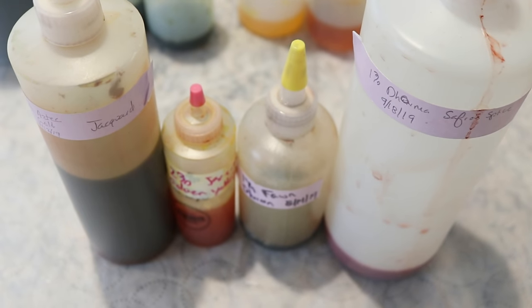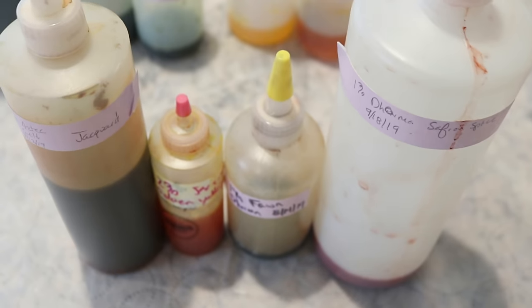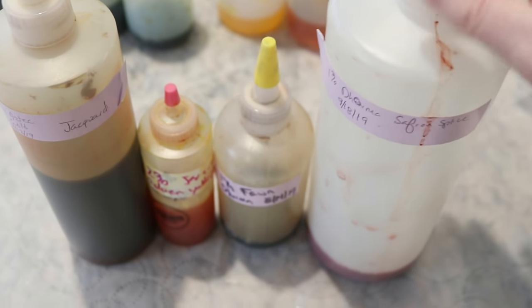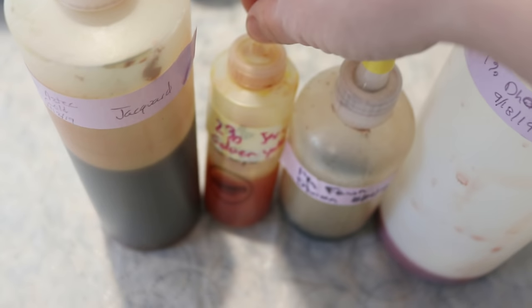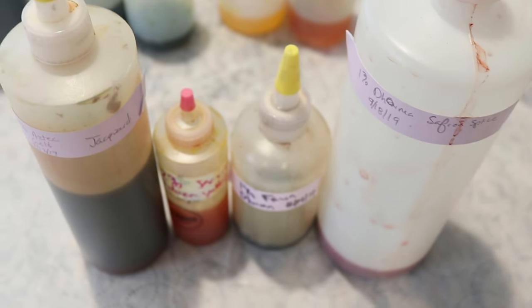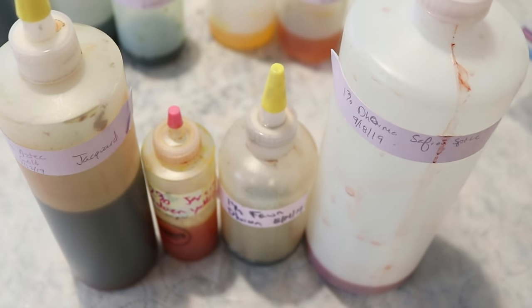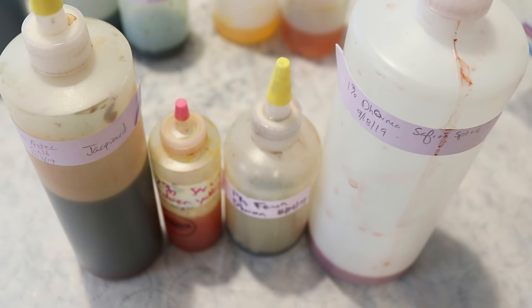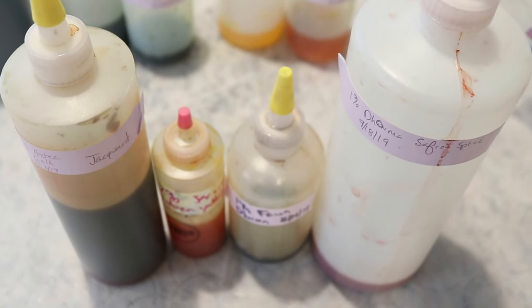With the heat on medium across two burners, I'm going to let this heat up. I feel like playing with a fall-inspired colorway using Dharma Saffron Spice, Dharma Fawn, Dharma Golden Yellow, and Jacquard Brown. All of these are currently in premixed 1% stock solutions and I am going to dilute the dye by adding one tablespoon of dye into a quarter cup of water.